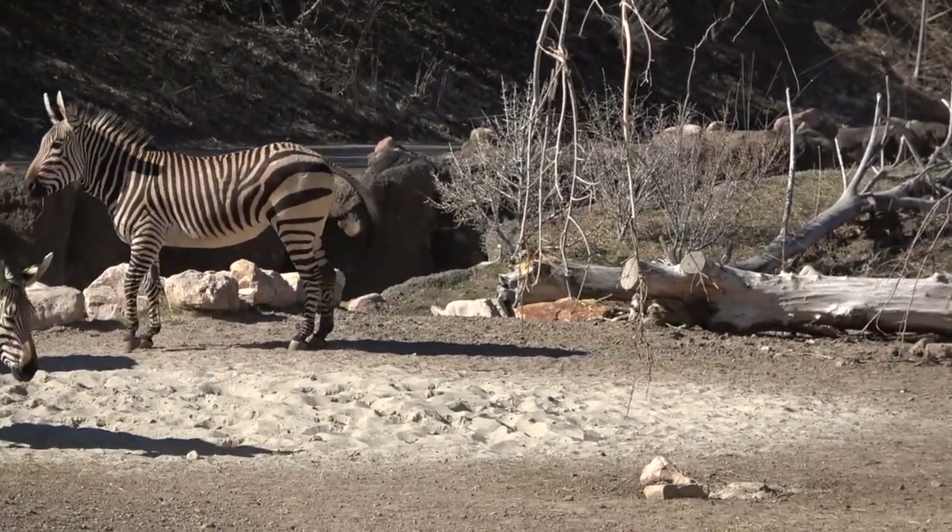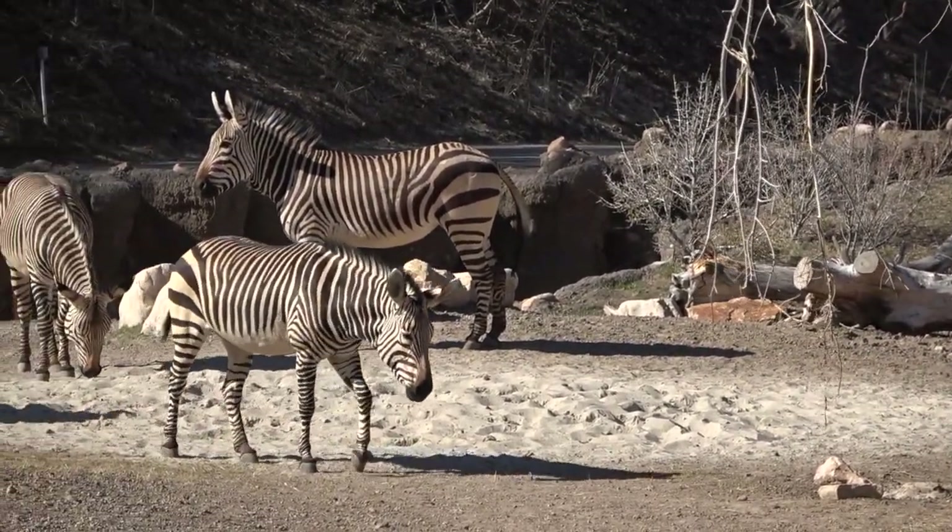Greetings, wonderful students. I miss you, but I made you this video about tetrapods.